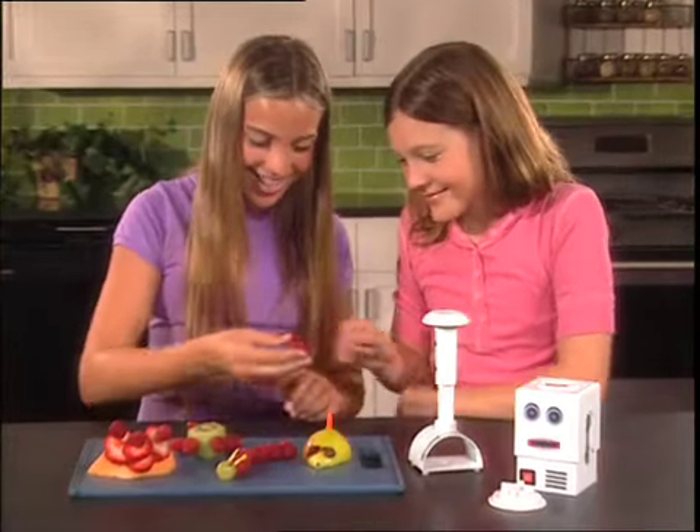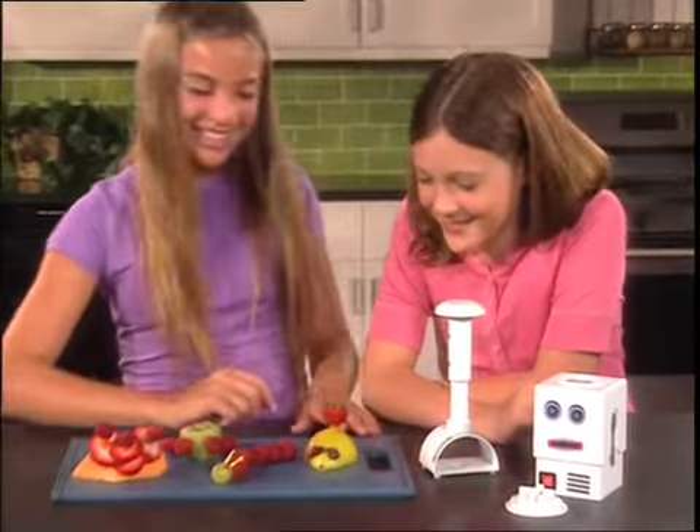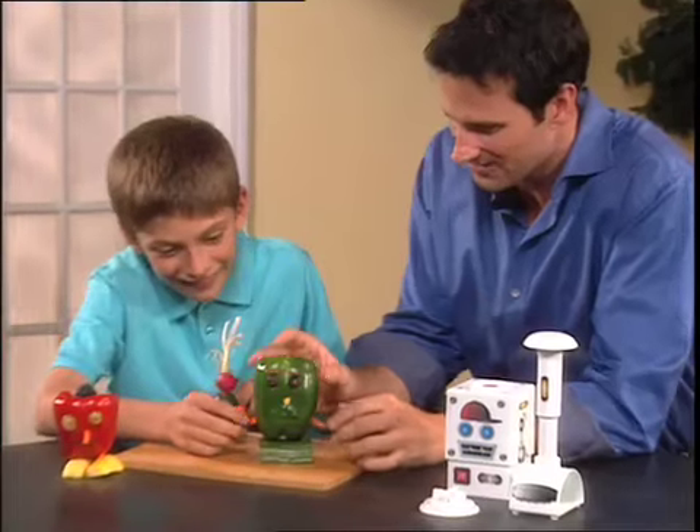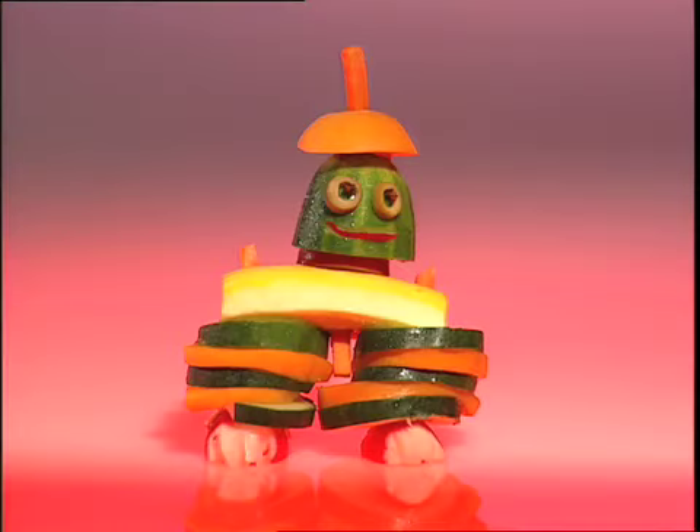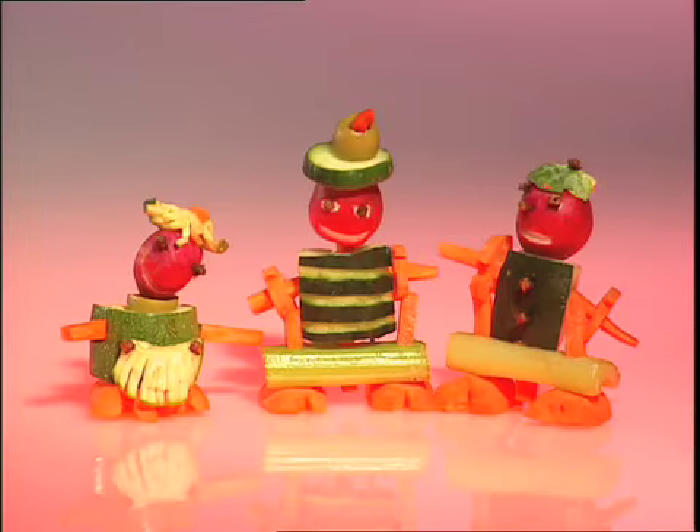Use your VeggieBots for fresh ways to have fun with fruit, too! Create fantastic flowers, or build amazing creatures with fabulous features! With VeggieBots, you'll never look at fruits and veggies the same way again!